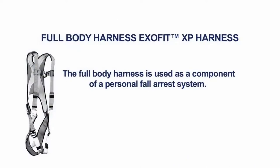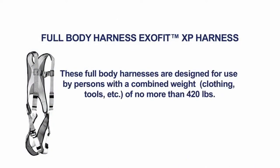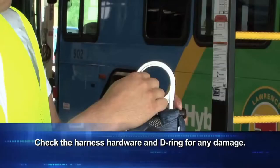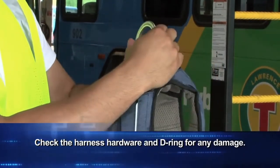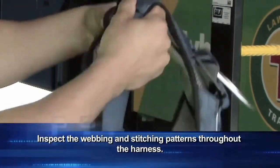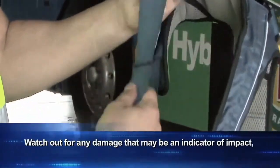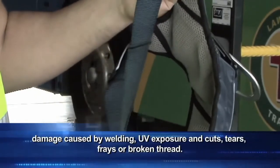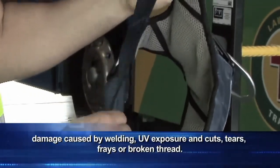The full-body ExoFit XP harness is used as a component of a personal fall arrest system. These full-body harnesses are designed for use by persons with a combined weight of no more than 420 pounds. When inspecting the fall arrest system harness for indicators of impact, check the harness hardware and D-ring for any damage. Inspect the webbing and stitching patterns throughout the harness. Watch out for any damage that may indicate impact, damage caused by welding, UV exposure, or cuts.